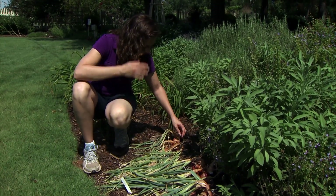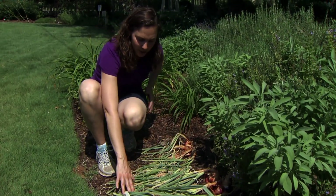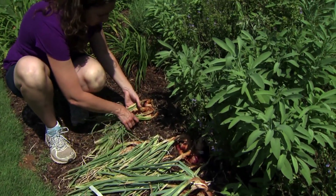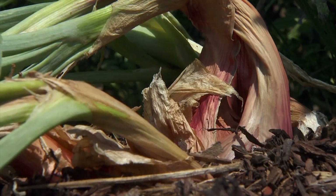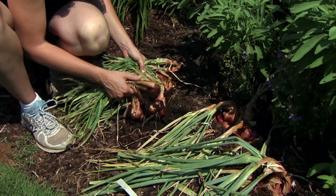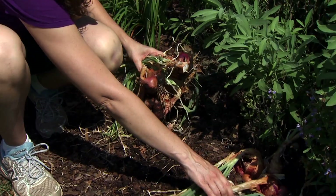If you're going to be drying your shallots, a good idea is to just let these be until the foliage is dried out. But if you're ready to harvest them, they're very easy to simply pull out by hand. If you have really heavy soil, you might use a fork to get them up. I like to go ahead and shake or brush the soil off of these.